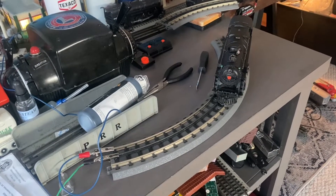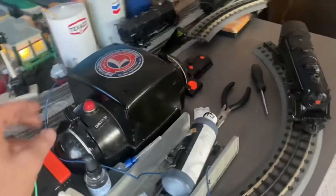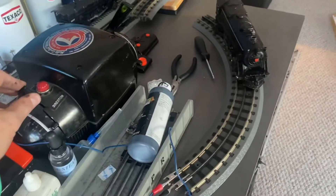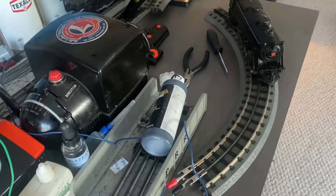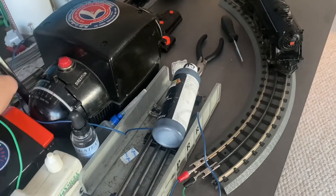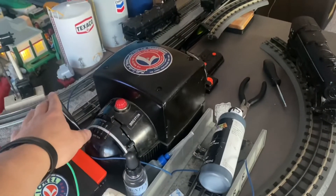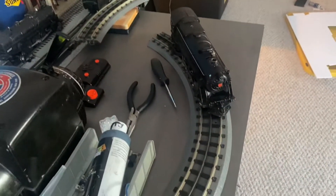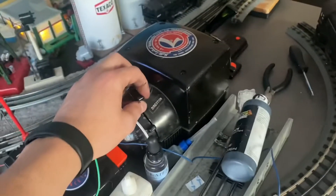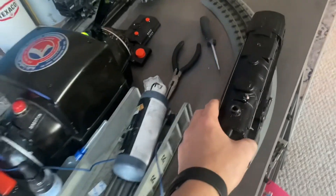First off we're going to test out the MTH Real Track. What I have running is the 2035 from Lionel from 1947. Let's go ahead and apply it to power and see what happens. It looks like we're not getting any electricity flowing through the track.